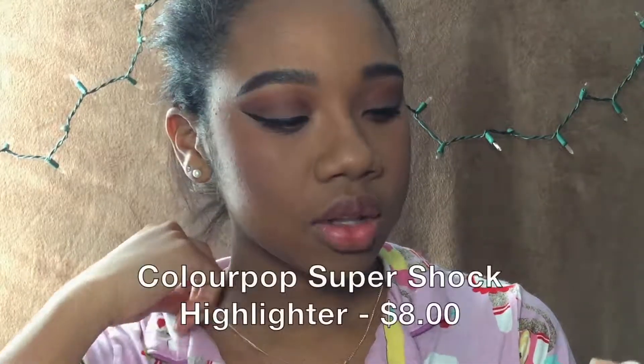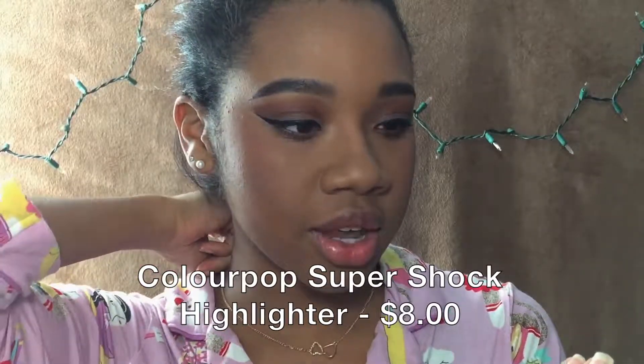Now that that's dry, I'm going to be using the ColourPop Super Shock Highlighter in Glow Up.